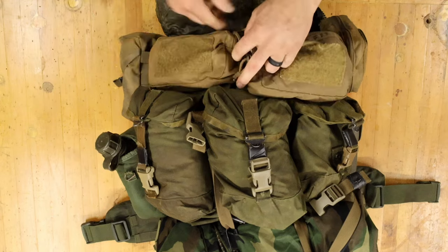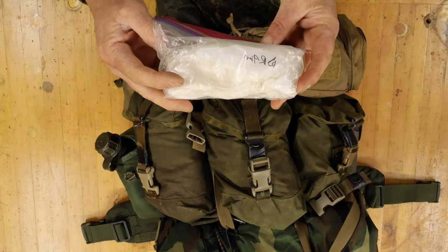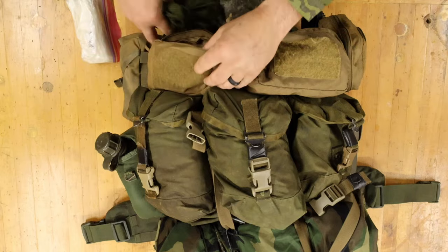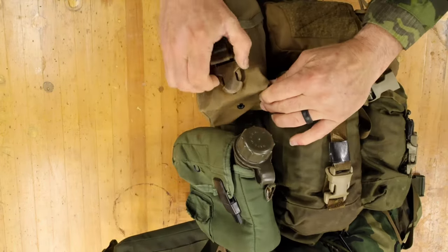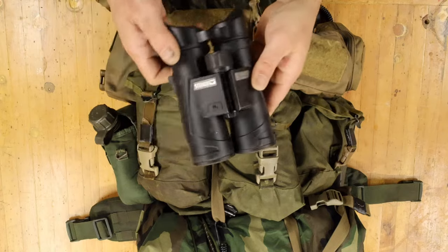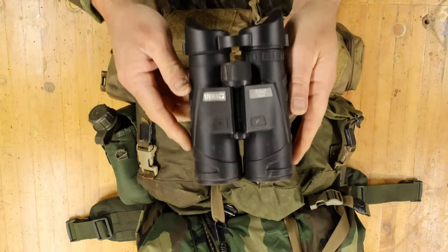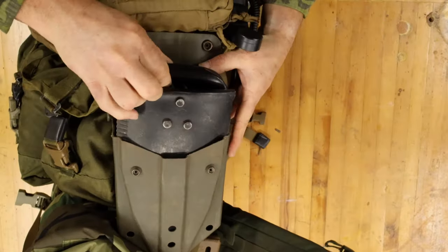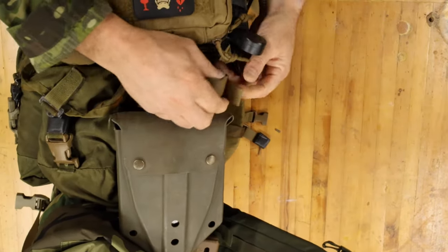Other external pouch: baby wipes, because you gotta do what you gotta do. And right now I have some extra cordage in there. Final exterior pouch: just a set of binoculars. Two quart canteen, e-tool, and multi-tool.